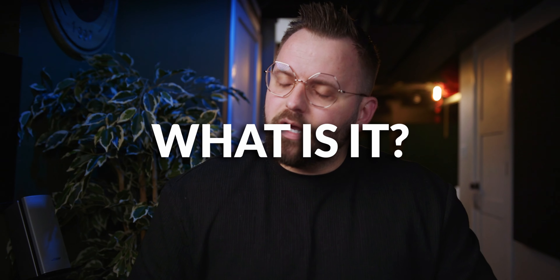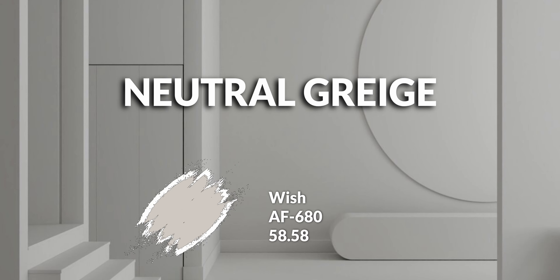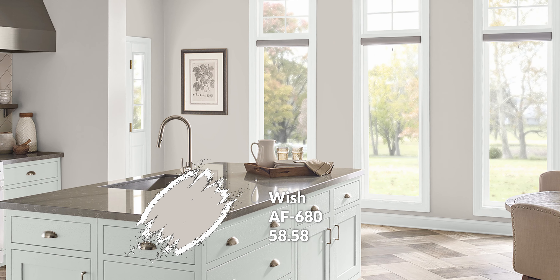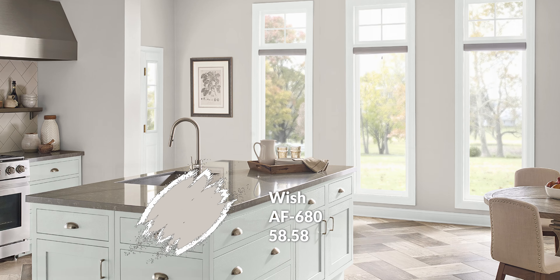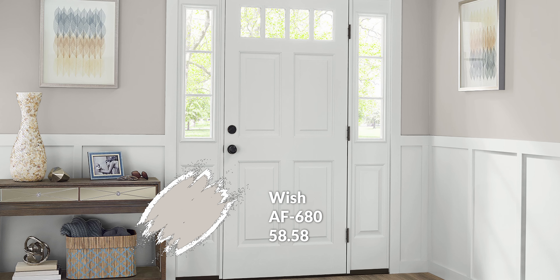The main color is Wish from the Affinity line, AF-680. This color is quite different from Ice Cap — it doesn't have any of that blue-green. It's one of those super versatile neutral grayish colors, almost like a chocolate milkshake: barely brown with some gray to tone it down. I find it immensely versatile — it works whether you lean into cool colors or prefer warm ones. LRV-wise, it sits around 58, a little darker than Ice Cap.